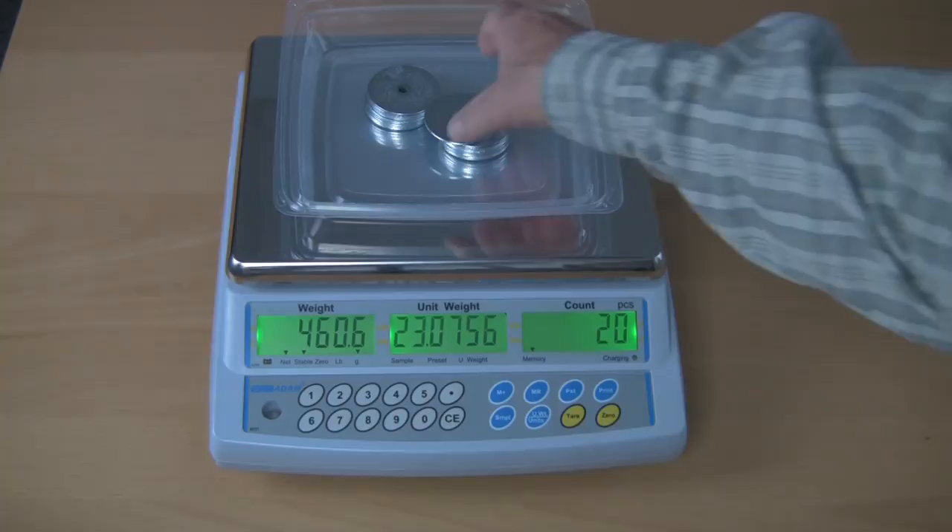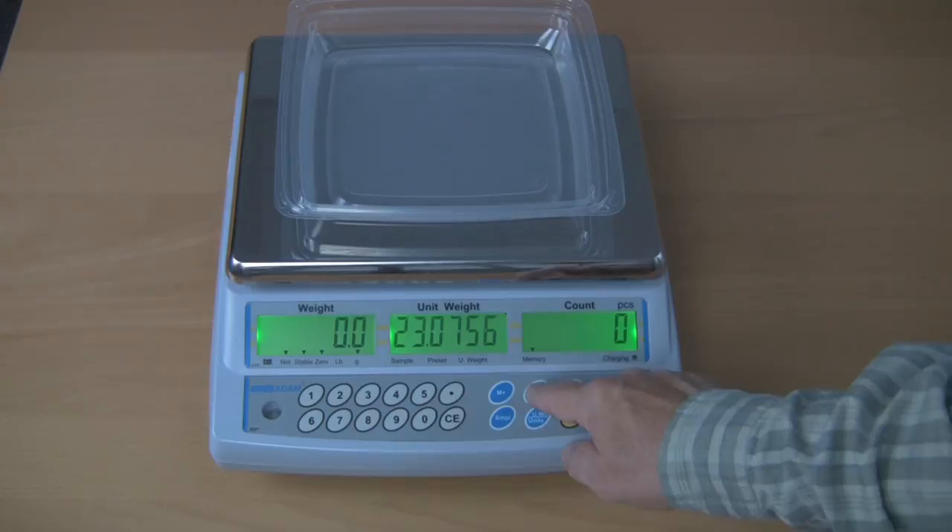To recall the accumulated results, press the memory recall key. Thank you for taking the time to watch this video training series.